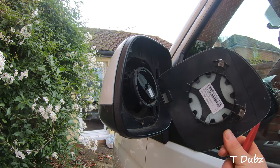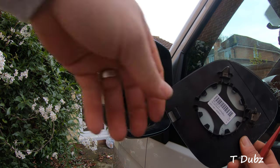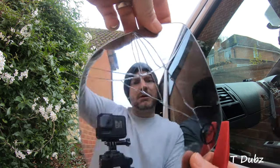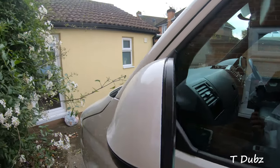If I spin that round, you can see these are the two main connections that hold the mirror in place, along with a couple of bits around this side. I can get rid of this bit and discard that. Now I'm going to try to remove this cap from the top.